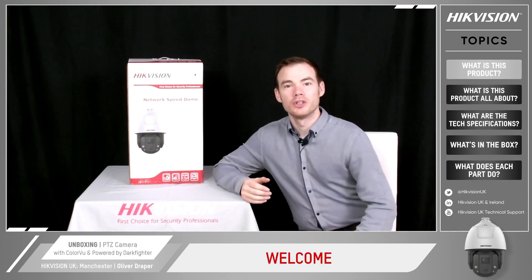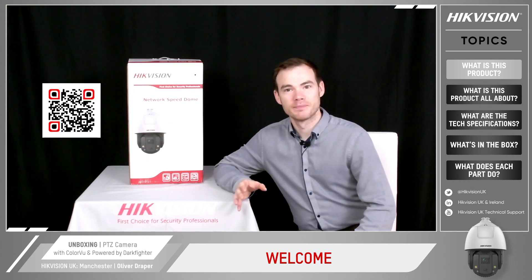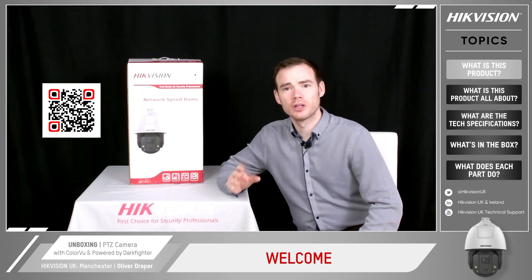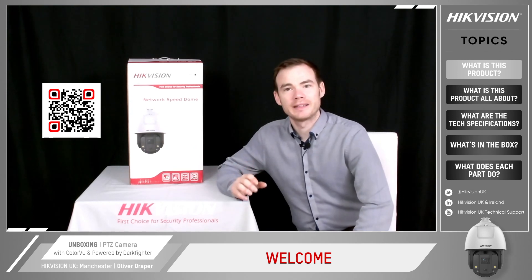What I'm going to show you today is our Dual Lens Wide-Angle Color View, powered by Dartfighter PTZ. So this is Dual Lens Technology — we've got one lens which is a Color View Wide-Angle Lens giving an 89 degree field of view, and then the second lens which is our Powered by Dartfighter 25x optical zoom.